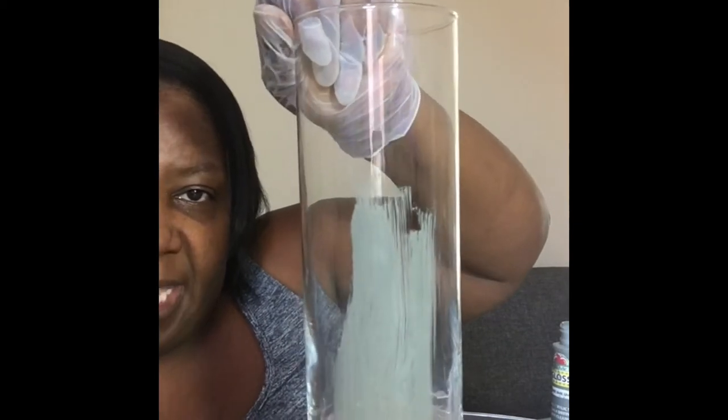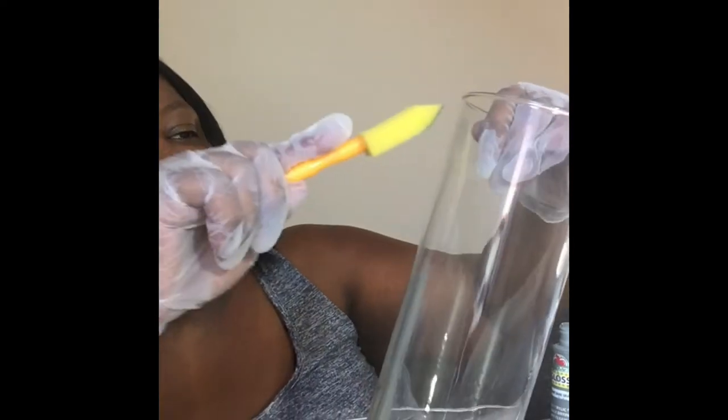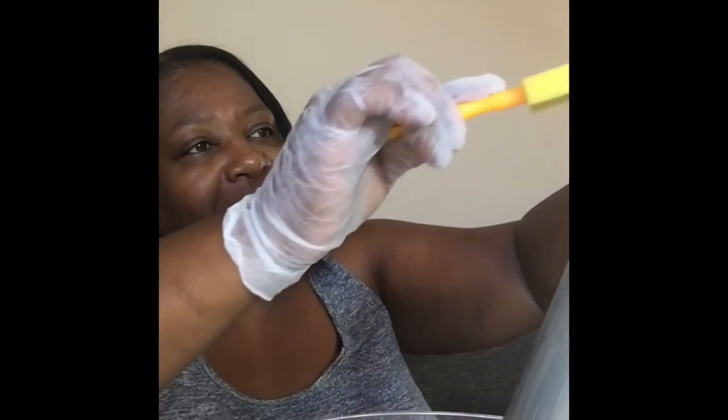What you're going to do is paint your glass — whatever glass you're doing — completely, let it dry, and then come back with the Mod Podge and wax paper. This is my original own technique; I came up with it myself, I didn't get it from anyone. I just thought about how it would come out and how it would look, so I tried it and it worked.